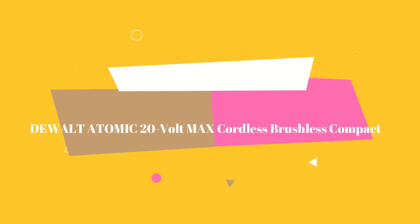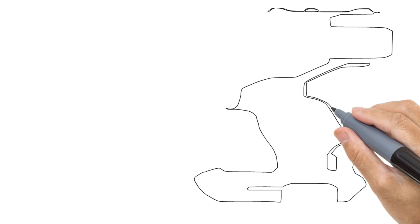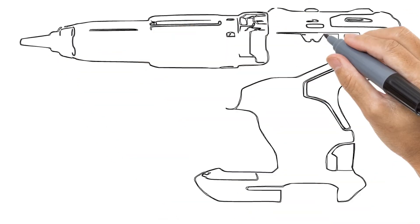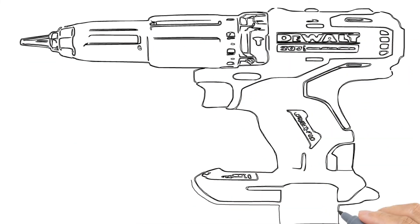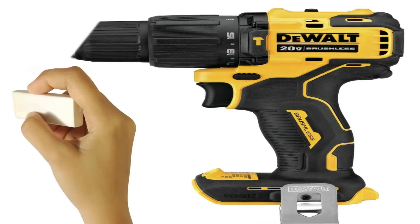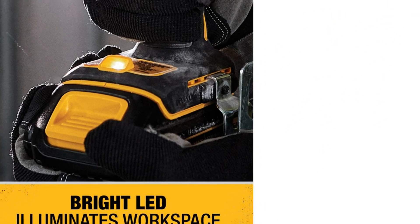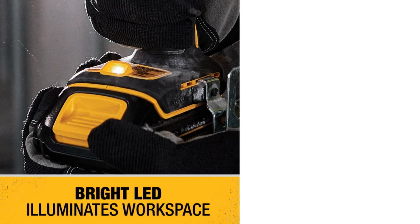Number 2 on the list is the DeWalt Atomic 20V MAX Cordless Brushless Compact Drill. The brushed motor version of DeWalt's line of 20V MAX drills is the most affordable of its cordless offerings, but it's certainly no slouch. Though not as fast as some of its higher-priced models, it's not far off with a max speed of 1,500 RPM — impressive given its half-inch chuck size and 300 UWO rating.